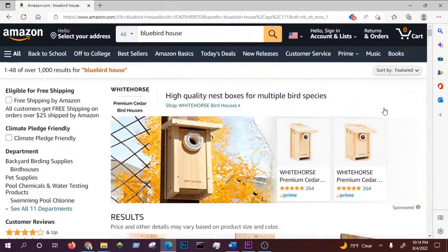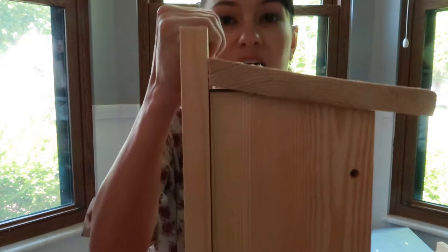When it comes to wood boxes on Amazon, there are a few things to look for. Make sure it says it's built according to the North American Bluebird Society specifications — you can trust that the Woodlink and Nature Way ones are built to those specs. Look at hole size: one and a half inches works for Eastern Bluebirds; for Mountain and Western Bluebirds you want one and nine-sixteenths inches, just over an inch and a half. Also, make sure the size isn't too small, and stay away from anything decorative.